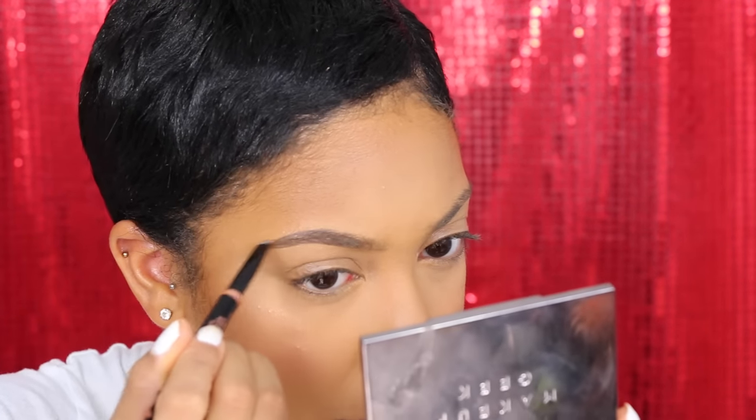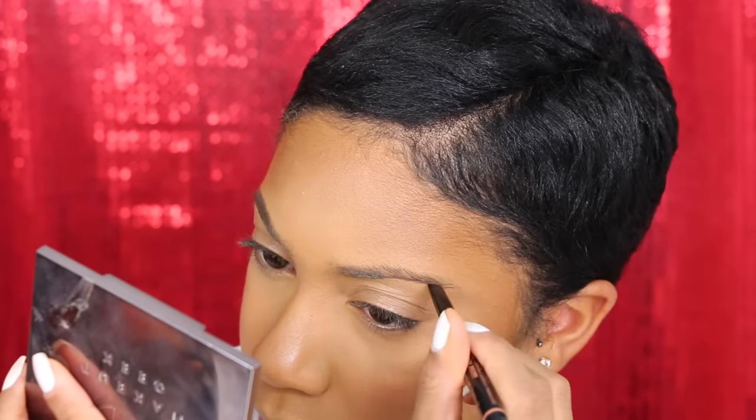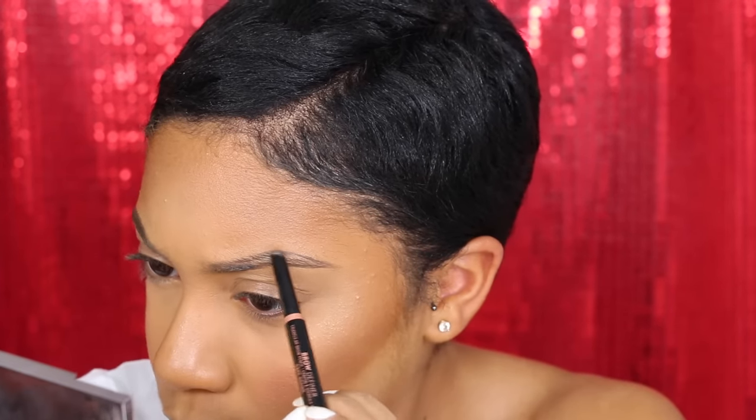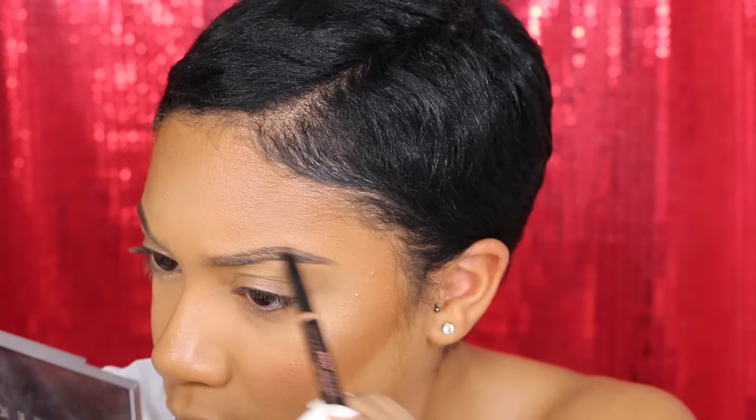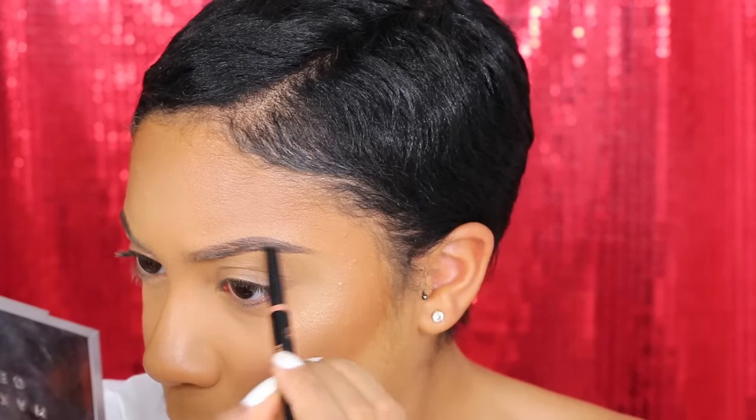For brows I'm going back to an oldie but goodie — this is the Anastasia Brow Definer in Dark Brown. I usually get Chocolate but since my hair is back to black I figured I'd do Dark Brown. I feel like I look so tired and a little stressed, but you know, my God is still the same so I can smile and be glad about that. And I just want to say — if you feel yourself getting down sometimes, that doesn't mean you've given up on God. It's natural to get sad about situations while still trusting God. Don't beat yourself up for getting down; just find ways to pick yourself back up and remind yourself of who God is.